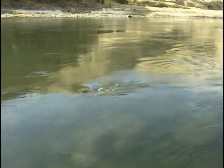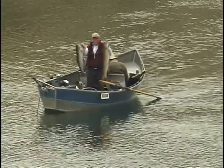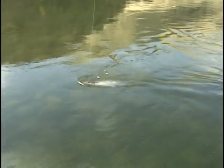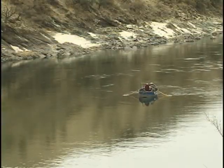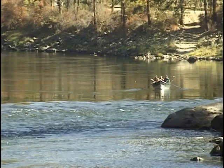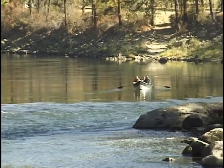Pulling plugs is also known as back trolling or hot shotting. Because drift boats are so maneuverable, they are a perfect match for plug pulling. In essence, the technique seems simple — you cast or drift the lures out to the desired distance from the boat.